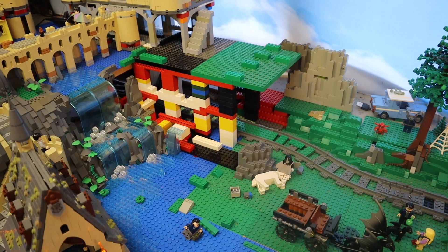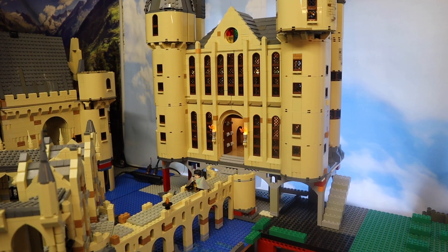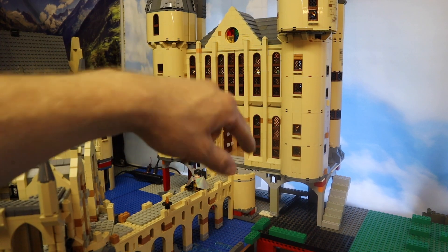Moving a little bit closer to the castle, we still have this exposed ugly brick wall here because I was missing quite a lot of rock pieces and didn't want to work on it with only a couple. So I had to order a lot more and they finally arrived today, so hopefully after this video I'll be able to work on that a little bit more.